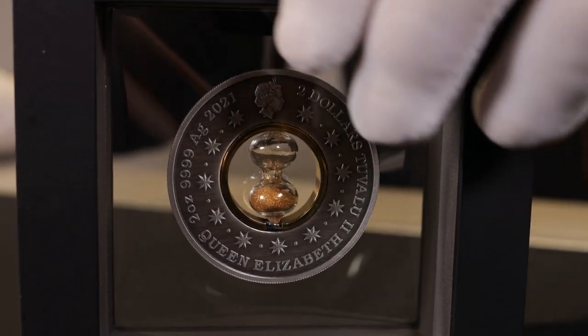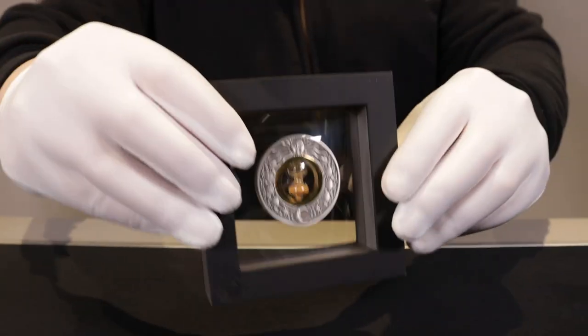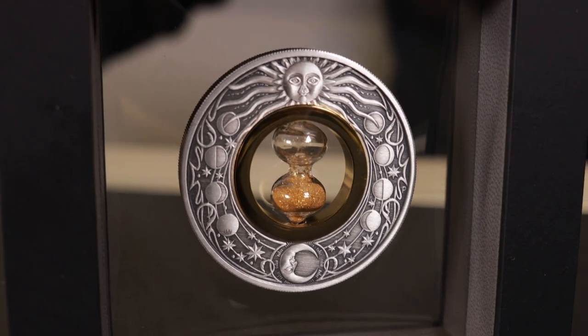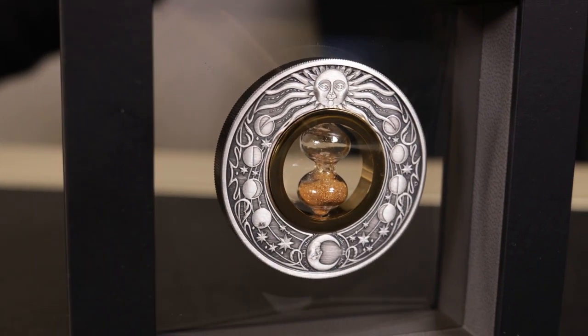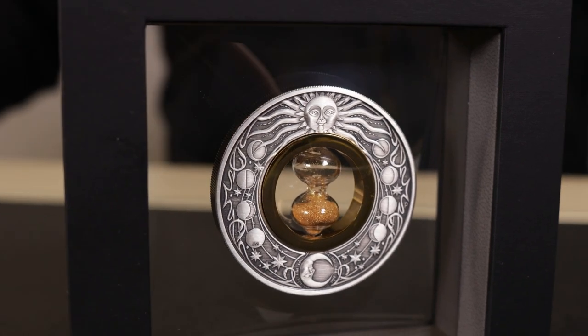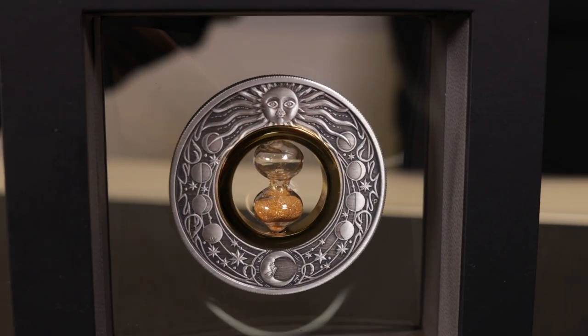Flipping it over to the reverse, you can see the stylized depictions of the sun at the top and the moon at the bottom, with that time theme being continued with the different phases of the moon on the sides.